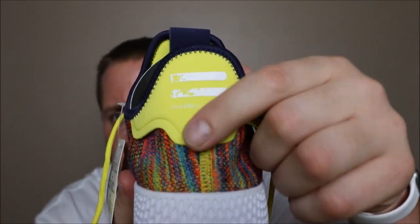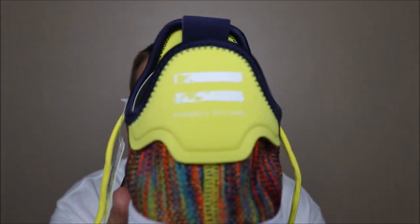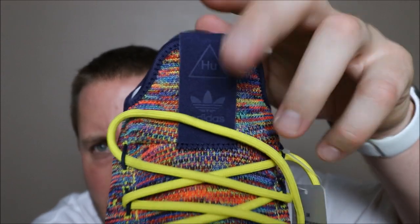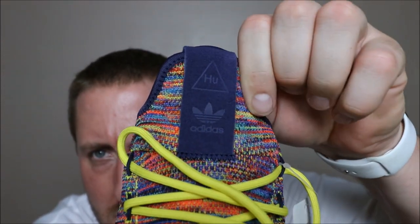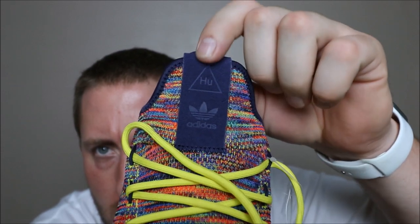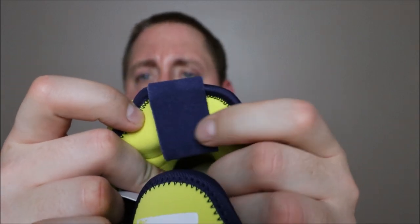As we spin around to the back, we have the Adidas Pharrell Williams logo again, and this is more of a neoprene material that does fold up — I'm not sure why it does that, but it does. You also have a nylon liner which is not very stretchy on the sock liner. Moving to the tongue, you have a suede or leather hit with the Adidas and Pharrell Williams HU logo, and that goes all the way out on the inside of the tongue.